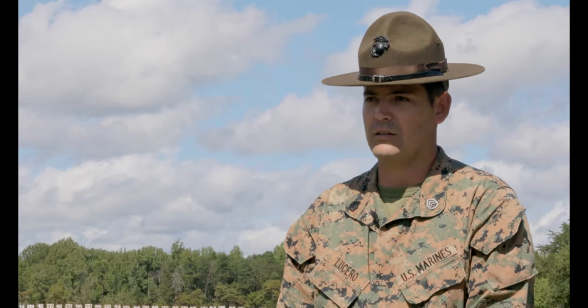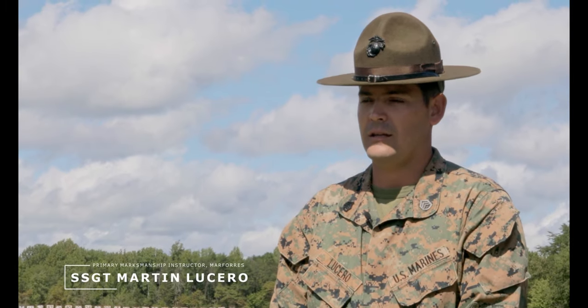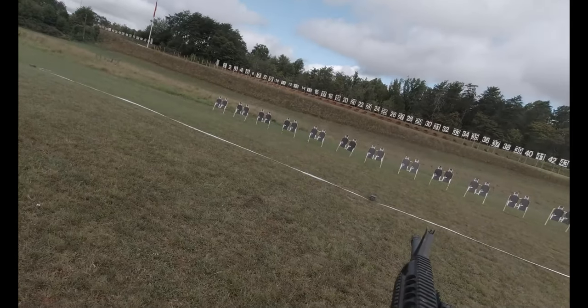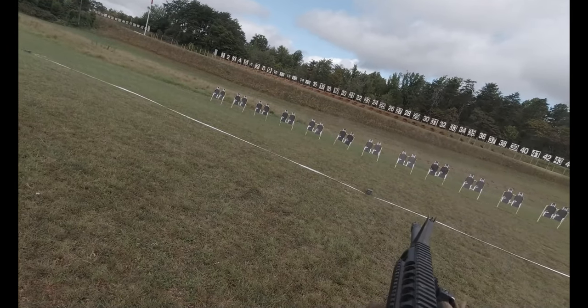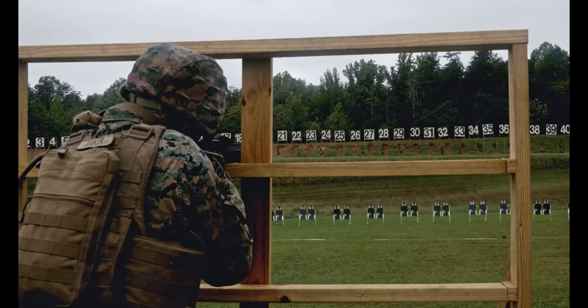The new course of fire can be conducted in three days. The first day is known as ARQ Holds Day. That day you conduct BZO, then you do the short bay — so 25 and 15 yard lines. Then you go back to the 100 and conduct the barricades and the movers.